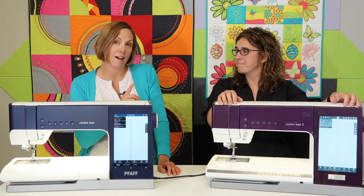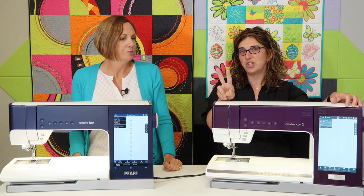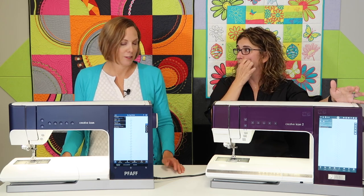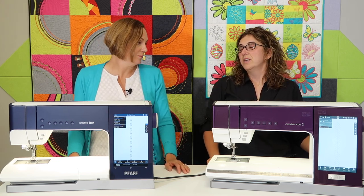When we opened the PFAFF Creative Icon 2, there was an extra hoop included — the Grand Dream Hoop, which is 360 by 350mm. So now there are four hoops: a 120×120, a 200×260, a 360×260, and the 350×360. That largest hoop is a turnable hoop — you stitch on one half, then rotate and stitch on the other half. It now comes included with the Icon 2, which is a really nice addition if you're looking to upgrade.